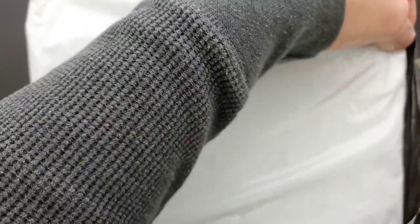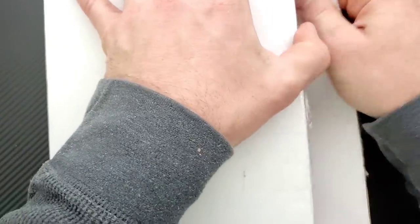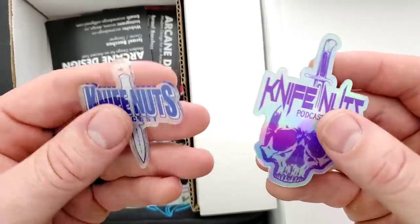Please follow me on Instagram at Metal underscore Complex. Let's go ahead and get the outer part of this box opened up — there's plastic surrounding the box — and then we'll get into the box. There we go. Let's flip it over here and see what we've got. A whole bunch of stuff. Yes! I finally have Knife Nuts Podcast stuff. Finally. These are awesome.